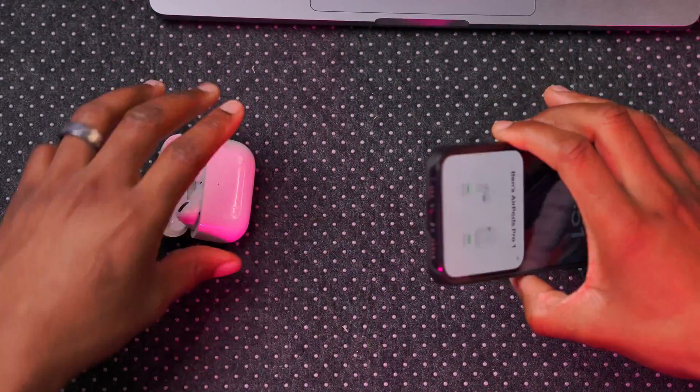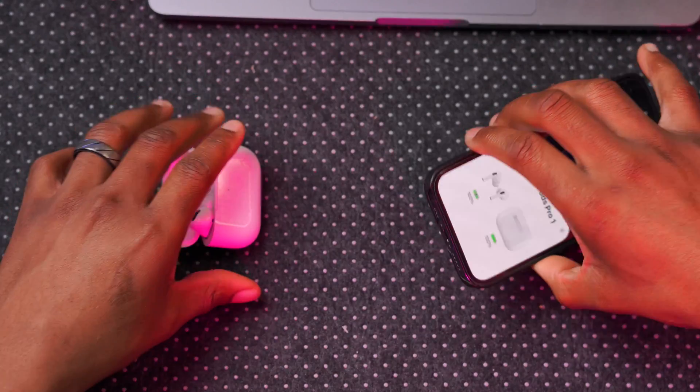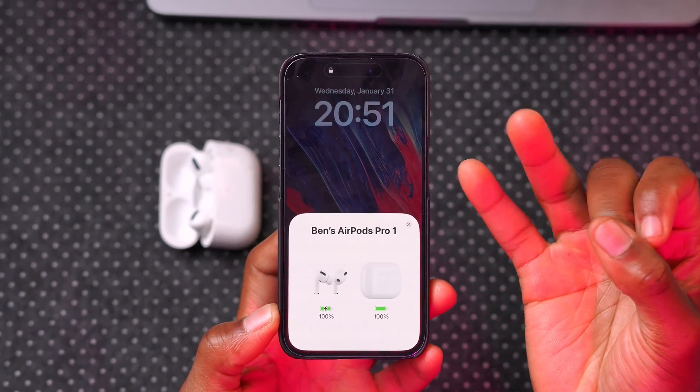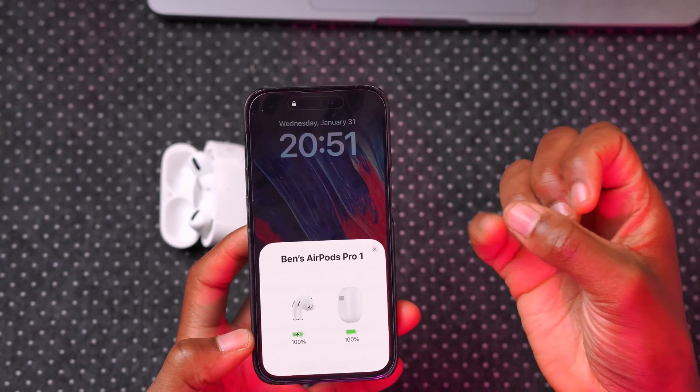The same cable process doesn't seem to work for iPhone. If you connect the Lightning or USB-C end to the AirPods case and the other end to the iPhone, it doesn't seem to update that way. What works best on iPhone and iPad is the wireless connection method.